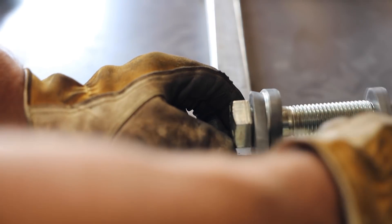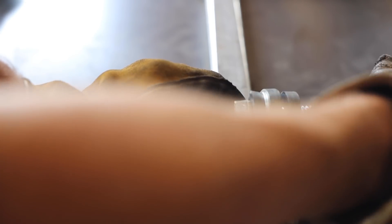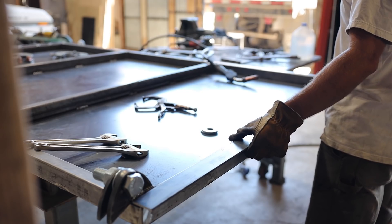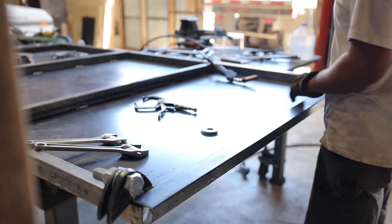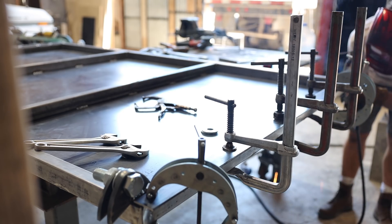Once I had all the lower pieces welded solid, I swapped out the pipe for the one inch bolts, using a washer as a spacer. I added a 2 inch lip to the sides of the door. The grass seed is really small and will pour out of cracks if there are any, so the door is going to need to seal up tightly.